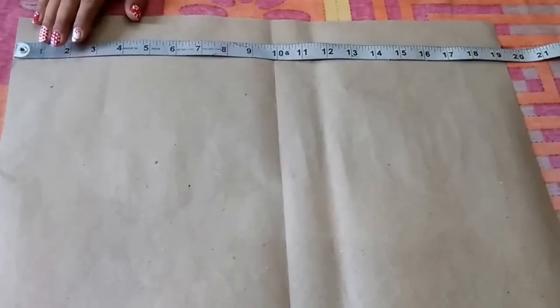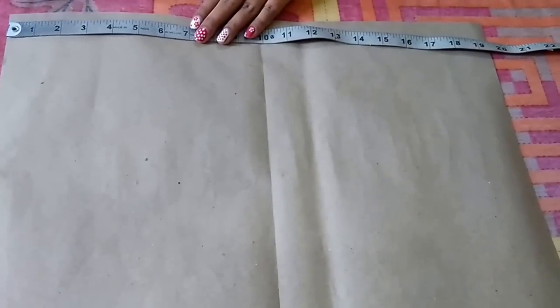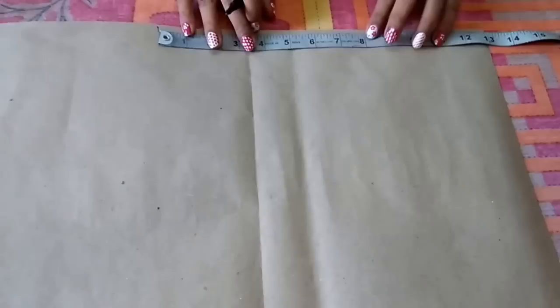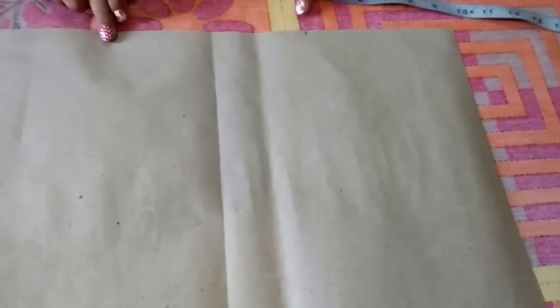Mark a point at 6.5 inches — this is the bust point. From this point, go 7 inches downwards — this is the waist point. Now extend these points.